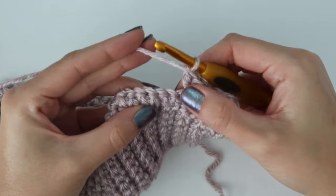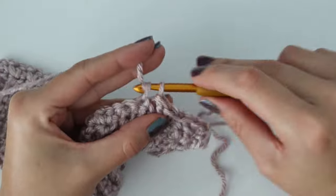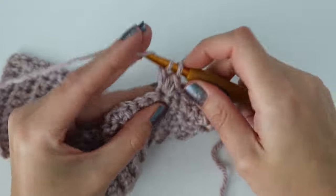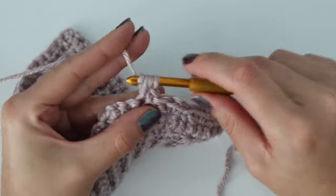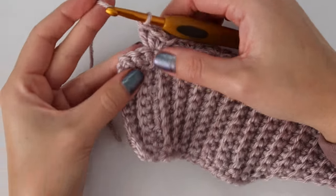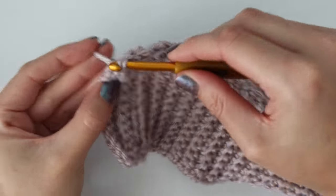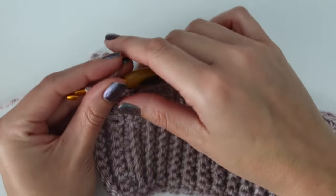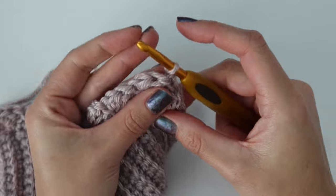Continue repeating this across the row — skip two, it's really important you don't mess up the skipping. Work a single crochet, a half double crochet, and a double crochet going through both the front and back loops. Do this all the way across. At the end of the row, with three stitches remaining, skip those two stitches and just work one single crochet into the final stitch. That completes row two. Your stitch count will be the same as your single crochet row — I still have 34 stitches total, combining singles, half doubles, and doubles.